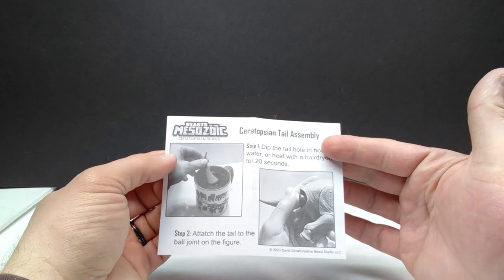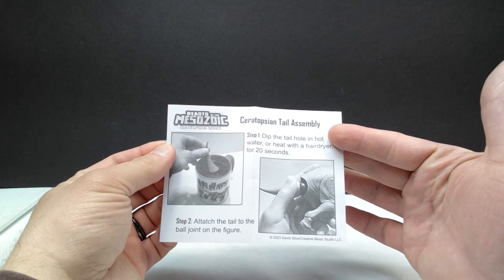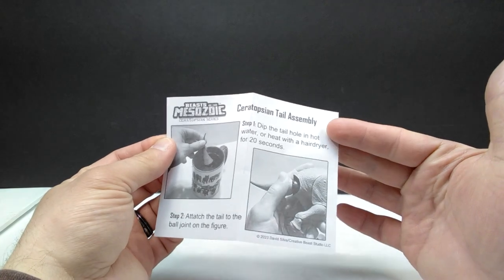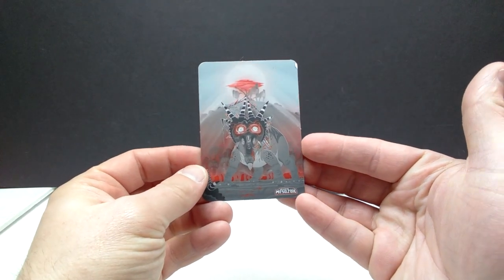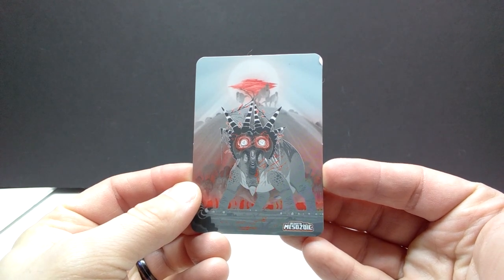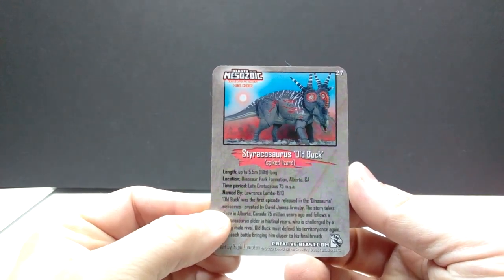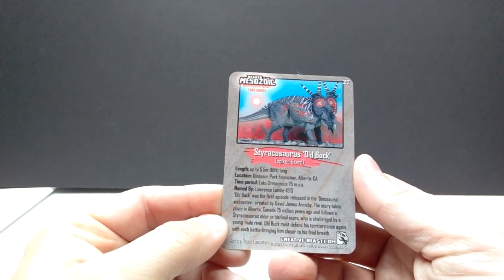As always, there are tail assembly instructions — something very important to pay attention to. Sometimes you have more assembly than just the tail, like with the tyrannosaur series where you can switch out the legs, but for the ceratopsians it's only the tail you need to worry about. The collectible card looks really nice with the same image from the front of the box and the insert, and on the back you can see the Beasts of the Mesozoic logo and species information.